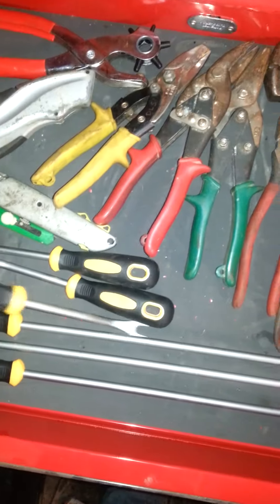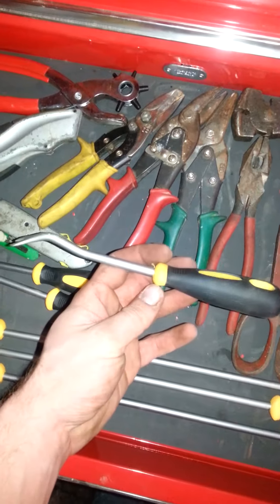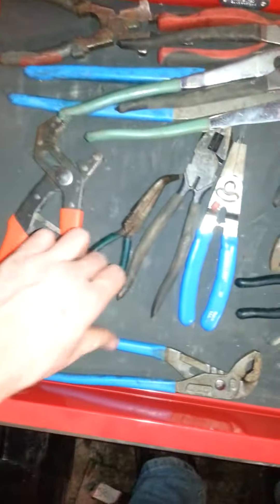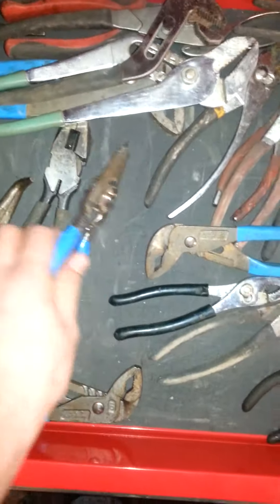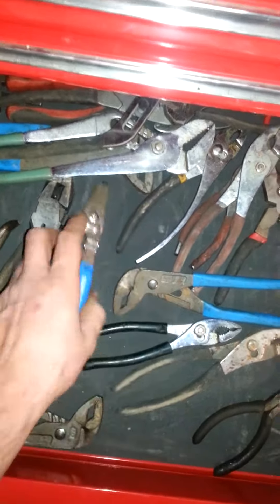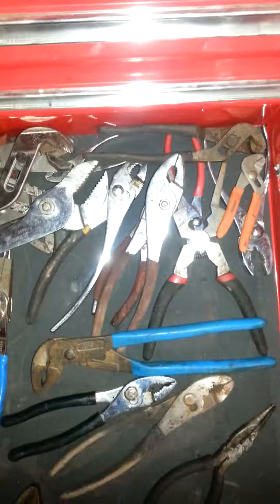I need to get the standard T-handle set to match the metric one I have. The cutting drawer has shears, snips, utility knives, and door panel removal tools I just got about a week ago. They work great - no more broken clips on 90s-style Chevy truck door panels. Those little Christmas tree clips, you guys know what I'm talking about. Regular pliers drawer has channel locks, needle nose, snap ring pliers with interchangeable tips, robo grips, and MIG welding pliers that probably belong in my welding cart.